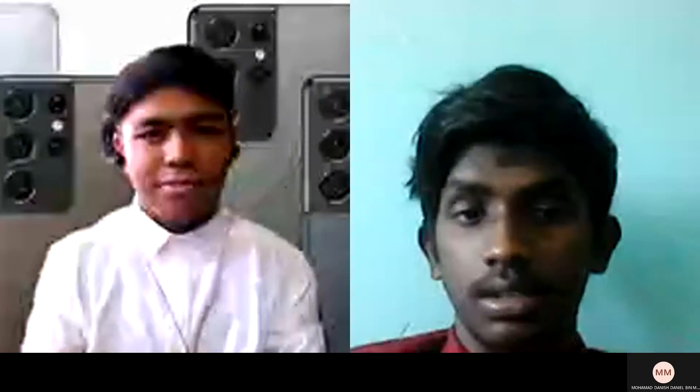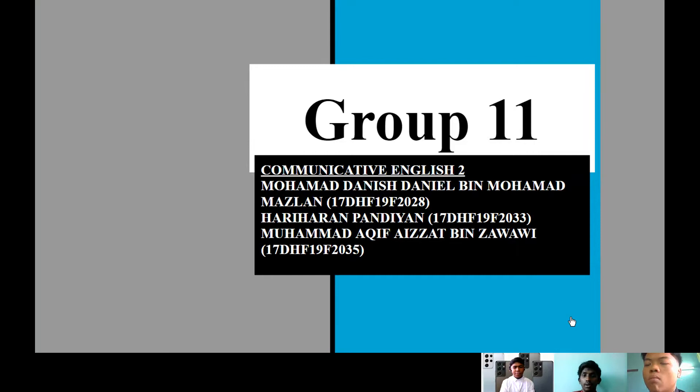Welcome to Madam Sri. Today, our group 11 consists of 3 people who are about to talk about our product. We will move on to the product shortly. First, we would like to introduce ourselves.